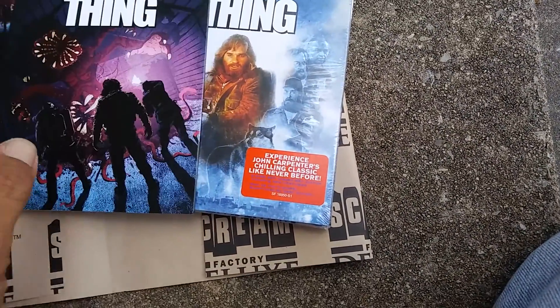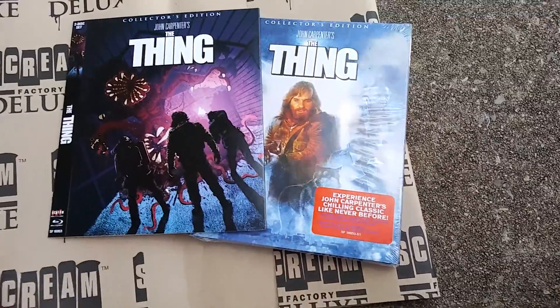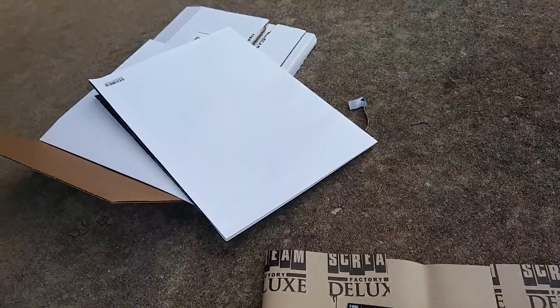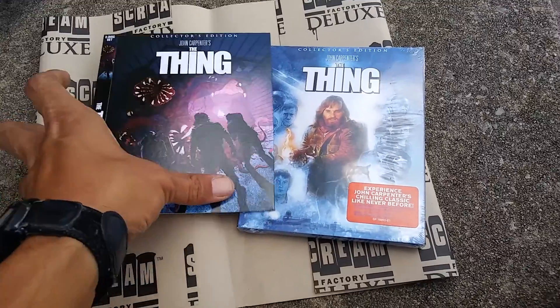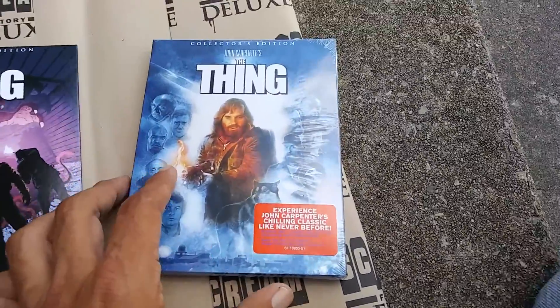So if you ordered the deluxe edition, this is what you'll be getting — the two posters, of course, and you got the extra slipcover and this one.